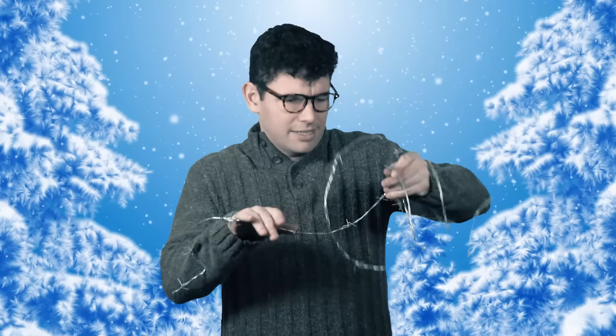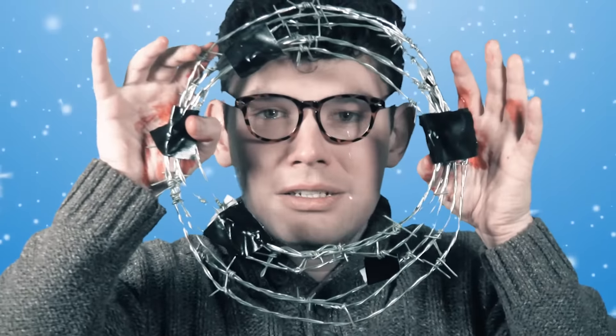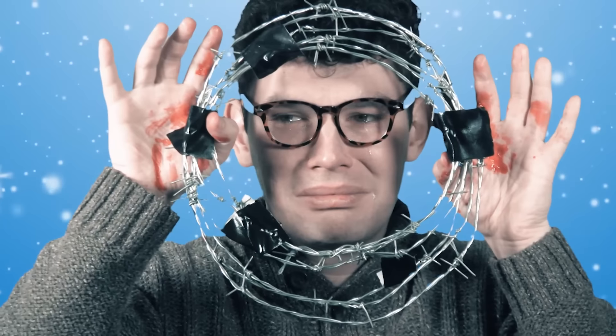Simply take some barbed wire that you were using for that cage you were building with Dad. Take the barbed wire and put it into this circle shape.